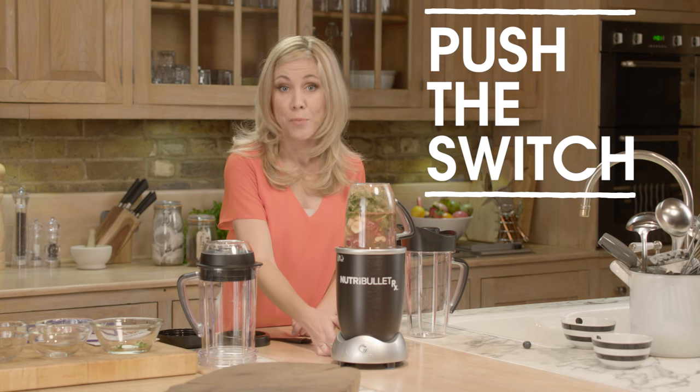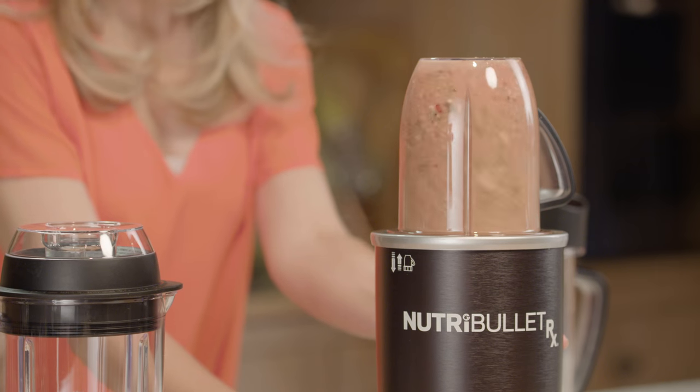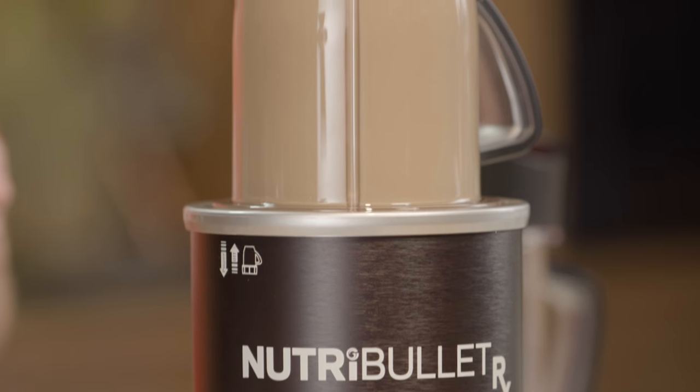To ensure the blade is fully secure you won't be able to twist the cup fully in any direction. Push the switch on the side of the power base — this will start a pre-programmed 1-minute Nutriblast extraction cycle. During this time the G button on the front of the power base will be green. Remember, don't touch the G button when extracting a Nutriblast as this will activate Superblast mode — you don't want hot juice. Keep an eye on the consistency. The power base will shut off after 1 minute automatically.